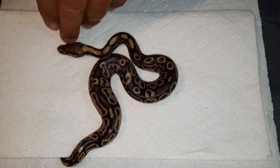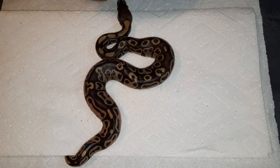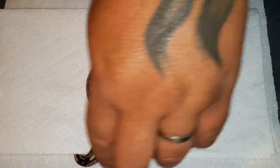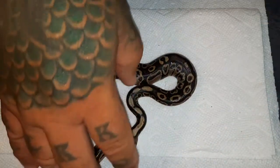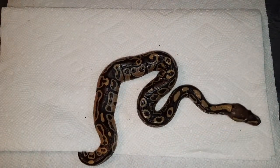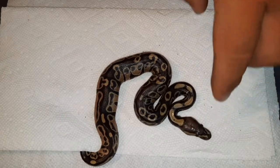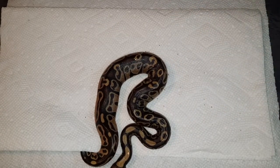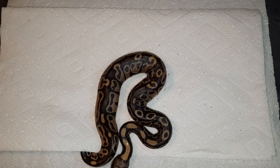Hey guys, what's up — this is Jack from Candy Country Reptiles. Today we're actually going to be doing an egg cutting. This is clutch number 15, but they weren't due to hatch until July 20th. It is July 14th and we already had one pip and come out of the egg.